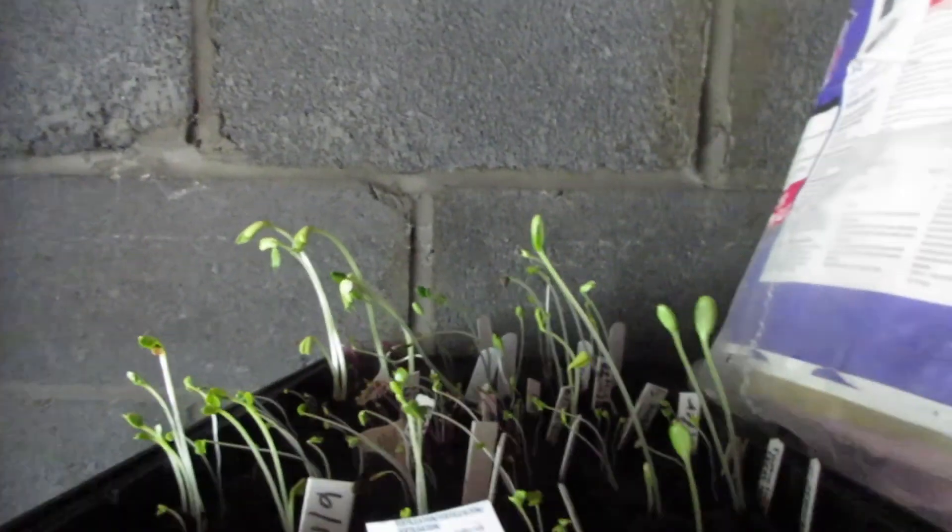What's going on YouTube? Morning. I just woke up so I got that ugly face, but I just want to show you the plants that I planted five days ago.